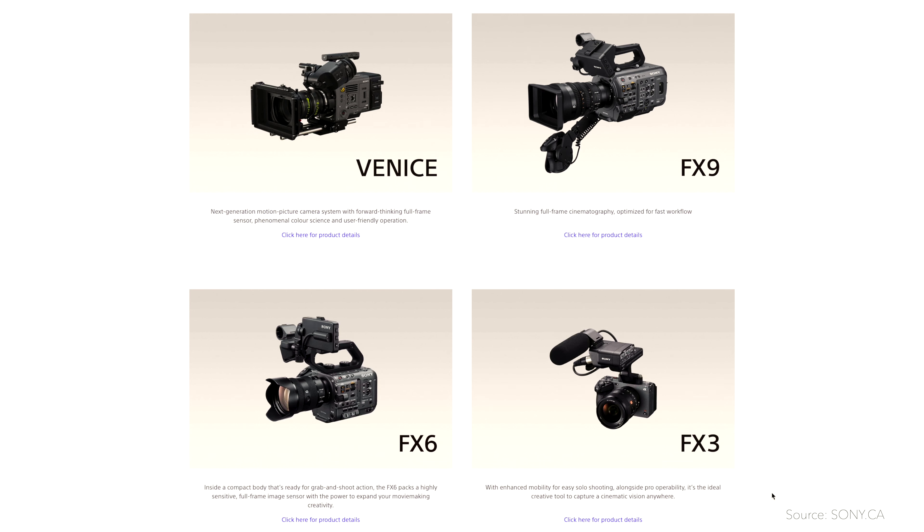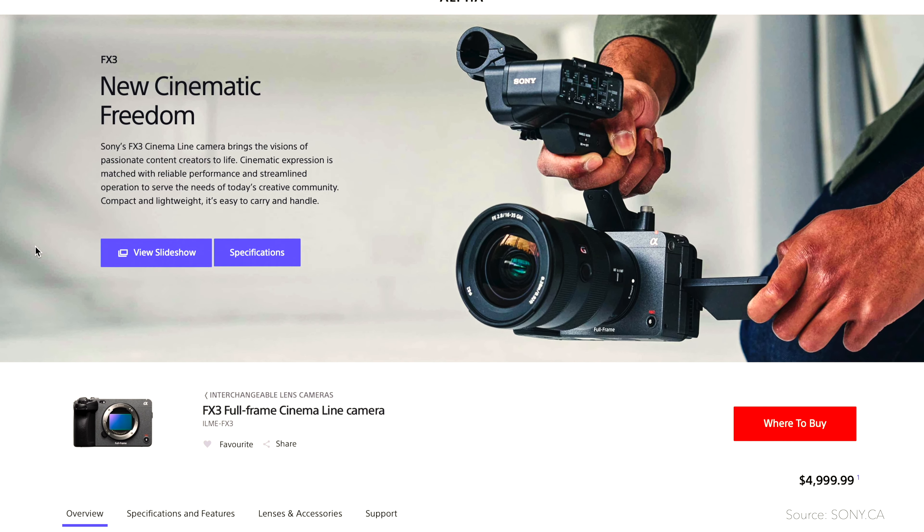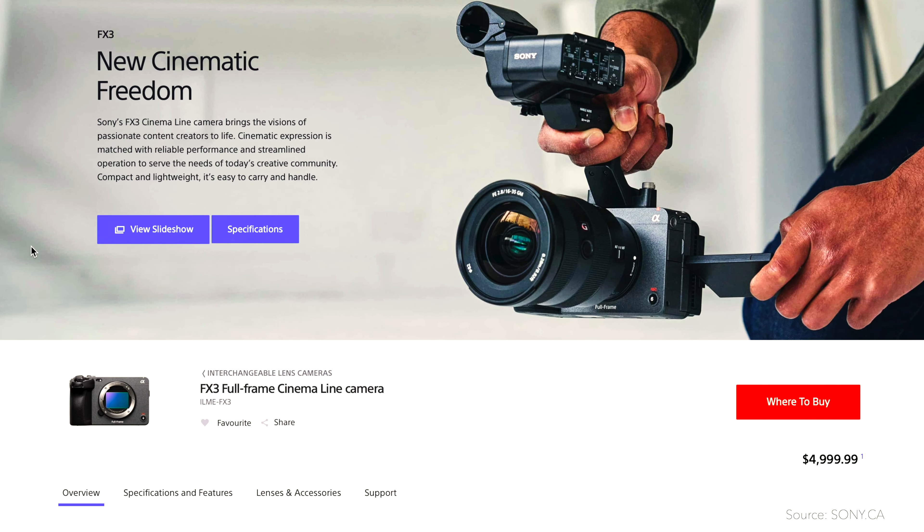Hey guys, good morning, good afternoon, good evening. My name is Bernie and today I will be talking about the FX3. Sony announced their cinema line of cameras yesterday and they already have Venice, the FX9, the FX6, and now the new one, which is the baby, the Sony FX3. In today's video, I will tell you my thoughts about it and five reasons why I won't buy the new Sony FX3.